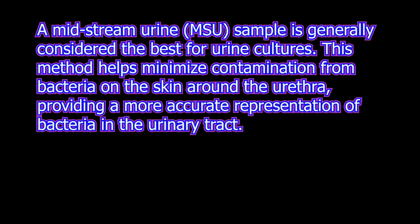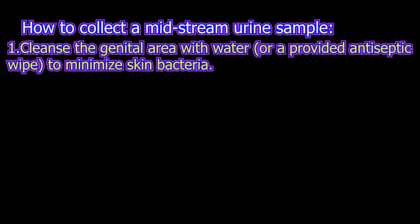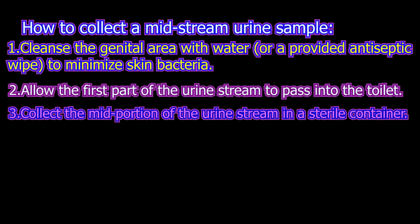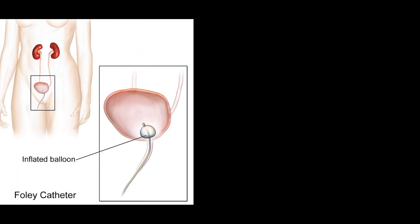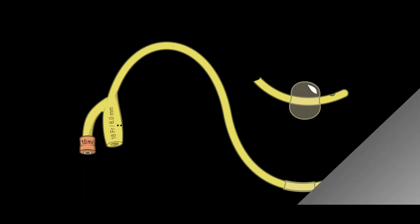Urine culture sample collection methods: the first method is the midstream clean catch sample. The area is washed well with soapy water and dried, prior to swabbing with spirit. Some urine is allowed to pass freely and the remainder is collected directly into a sterile bottle. This is preferred because the ureter and urethra are flushed before collecting the sample.